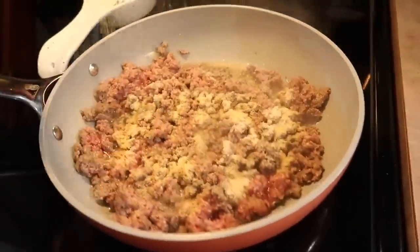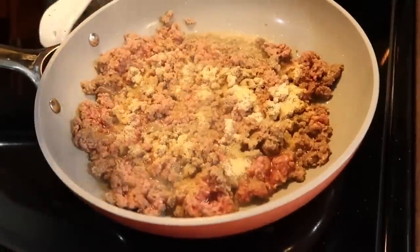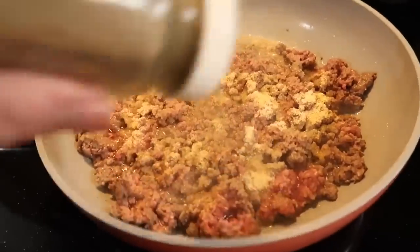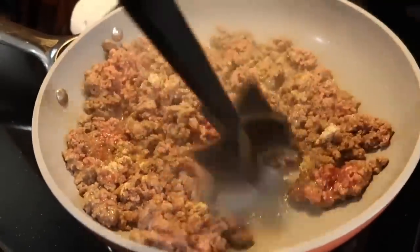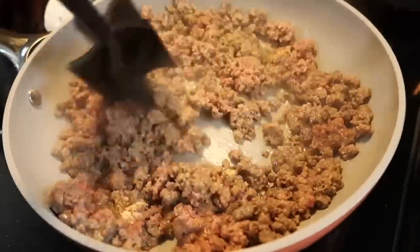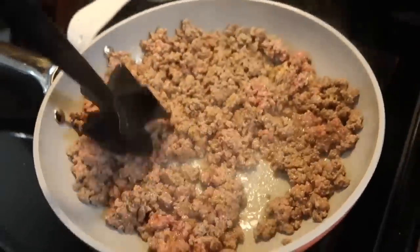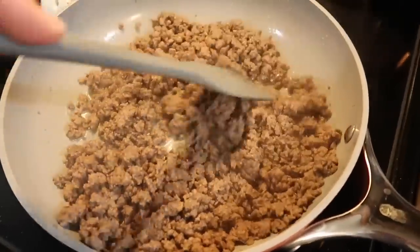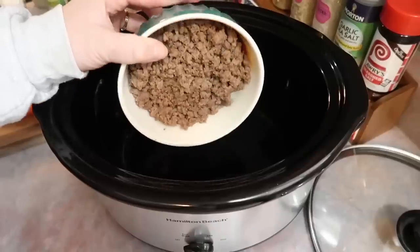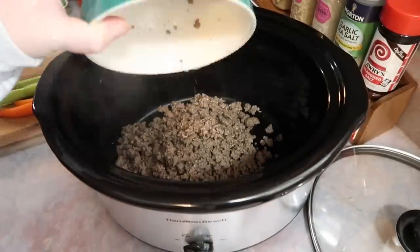The very first thing I did was cook up a pound of ground beef. I always like to season mine about halfway through the cooking time with just some onion and garlic powder, salt, and black pepper. Once it's fully cooked, if you see a lot of excess grease, definitely drain that off. This is such a quick step — I absolutely love how quick ground beef cooks up.